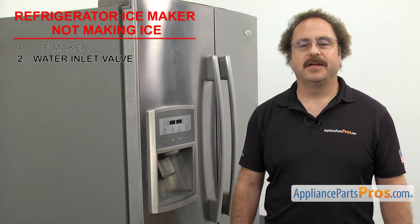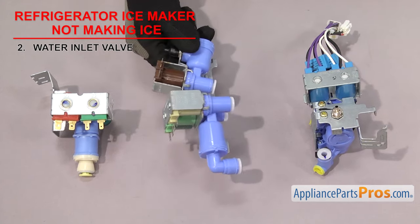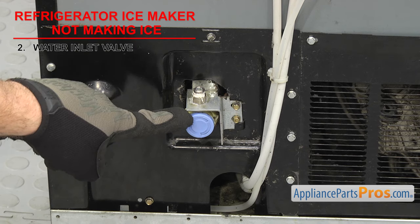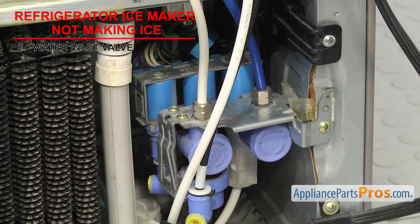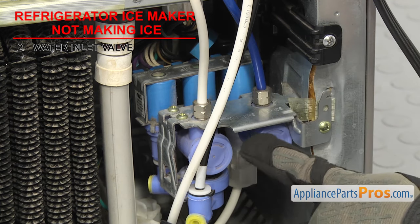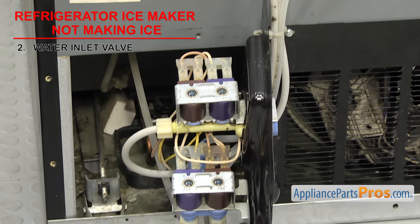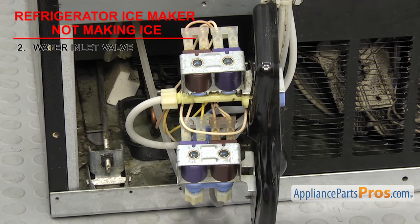Next thing to check is the water inlet valve — it controls the water going into the refrigerator. Water inlet valves have solenoids that open and close to send water to the ice maker and dispenser. They're usually located at the back of the machine behind the access panel, but some can be found inside the fresh food section. If your water inlet valve has failed, it's possible that no water is getting to the ice maker, preventing ice from being made. This could be caused by a bad solenoid, jammed plunger, or clogging in the valve. During the test cycle of your ice maker, you may have determined that the water valve is bad. If not, we'll have to test the ice maker solenoid to see if it's failed.